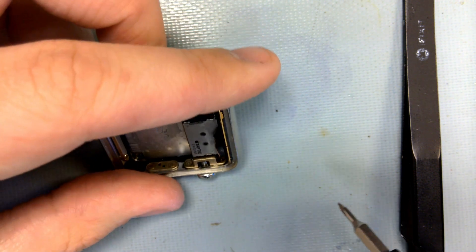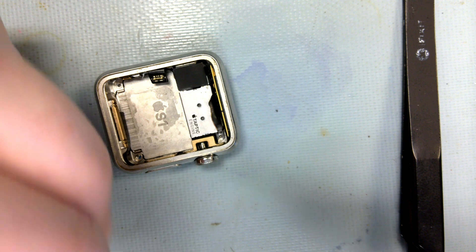I've clearly stripped this screw out, which happens sometimes with these little things. But I can deal with that later.